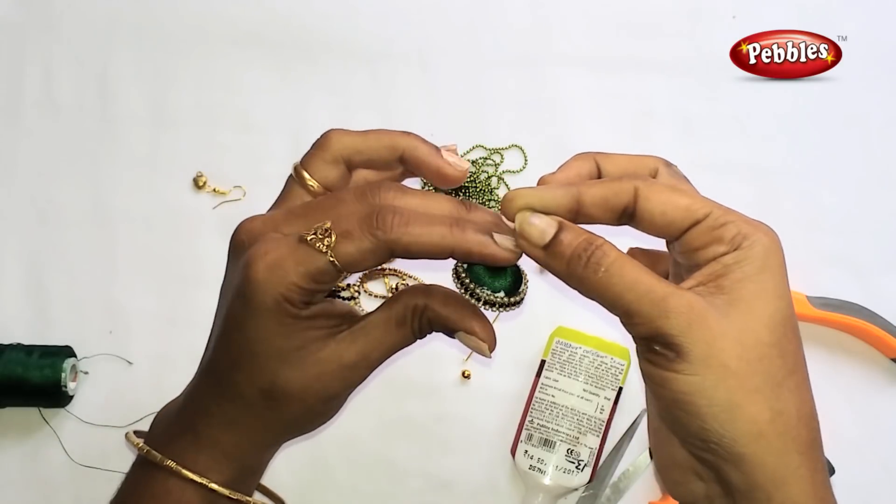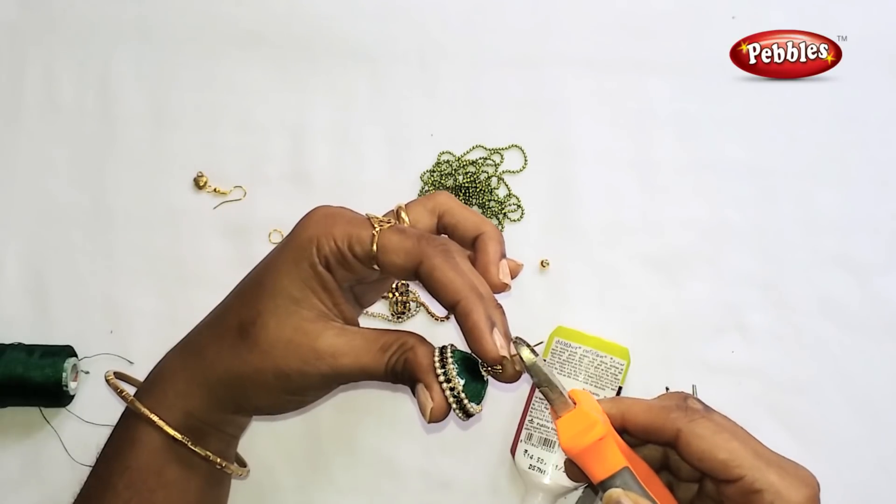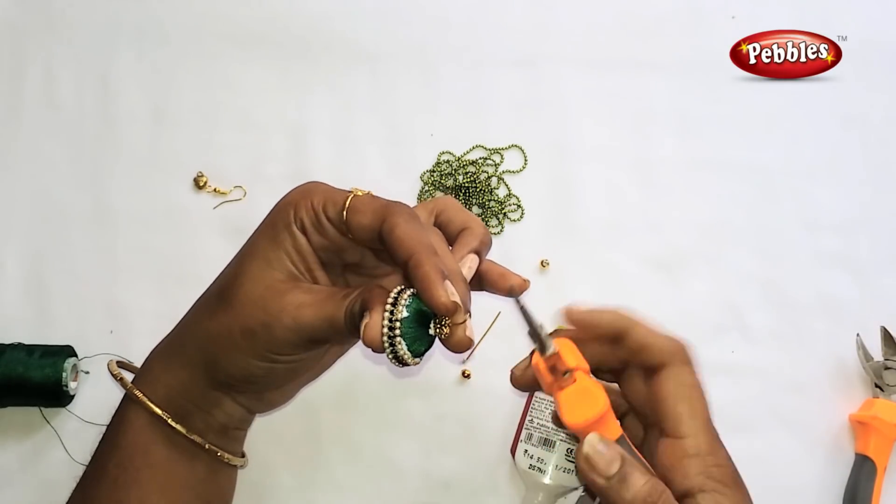Cut the piece and secure it to the place. Use the pliers to work the layers and match them together.